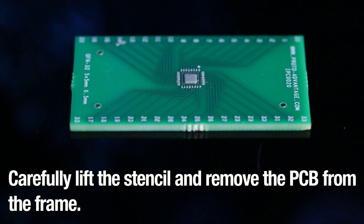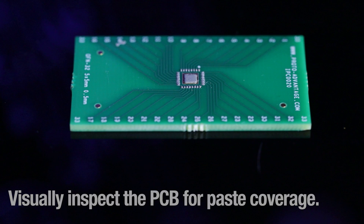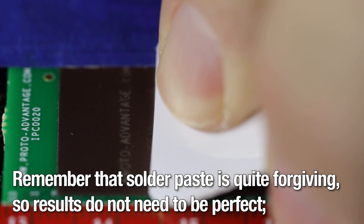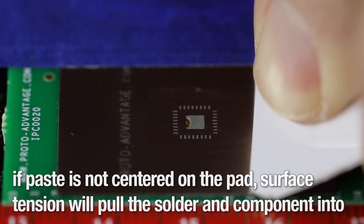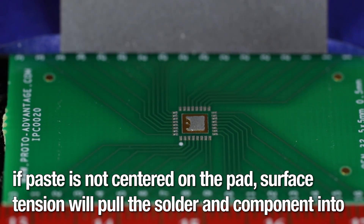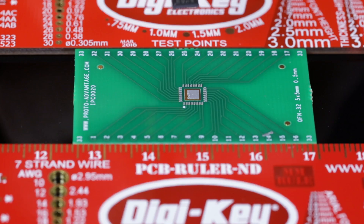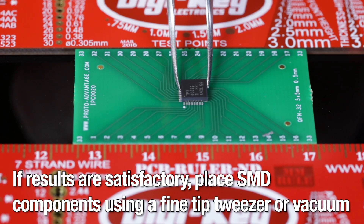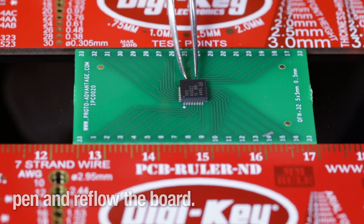Carefully lift the stencil and remove the PCB from the frame. Visually inspect the PCB for paste coverage. Remember that solder paste is quite forgiving, so results do not need to be perfect. If paste is not centered on the pad, surface tension will pull the solder and component into place during reflow. If results are satisfactory, place SMD components using a fine tip tweezer or vacuum pen and reflow the board.